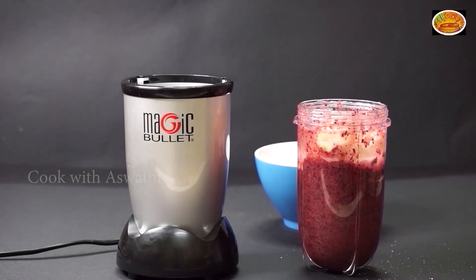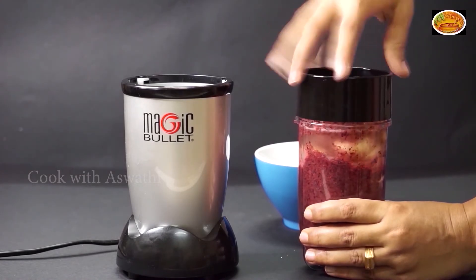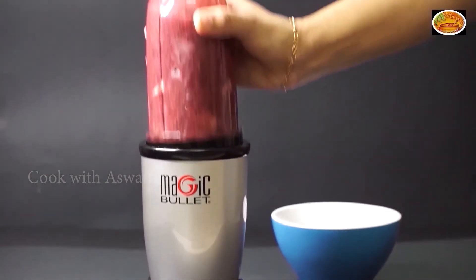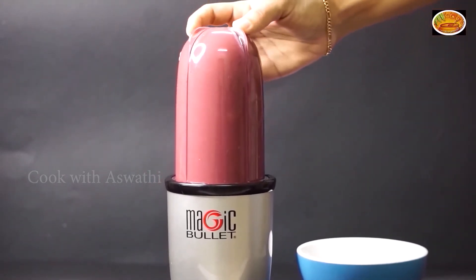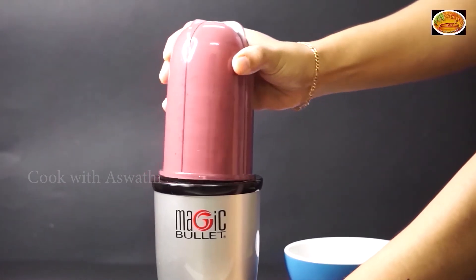We will blend it with a nice texture. Now, just press it and rotate it and it will be done with your hands.